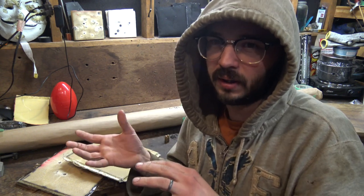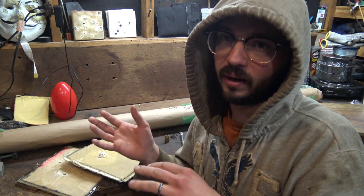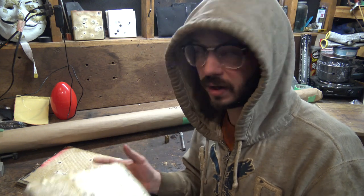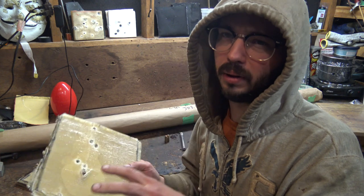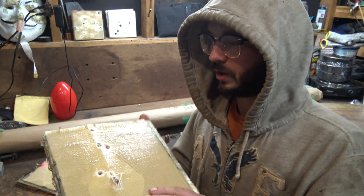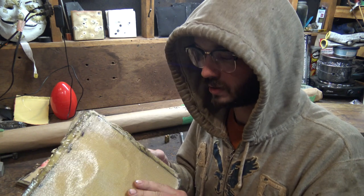I should have planned the testing a little better because I went between the two plates switching between calibers — 38 Special on each plate, then 9mm on each plate, then 40 cal on each plate, and then I hit it again with the 9mm on one plate. Sorry for that. My next tests I'll plan out better, record from different angles. Either way, I'll show you how to build these plates and then examine them and try to pry some bullets out.